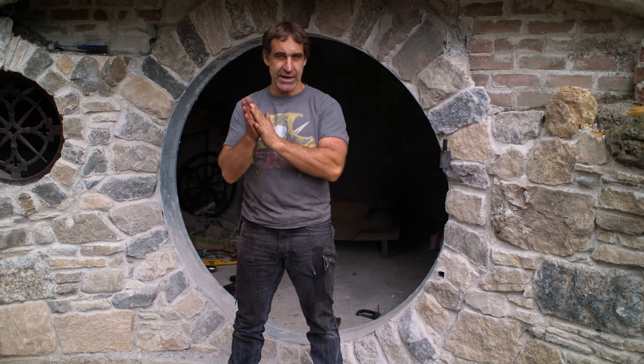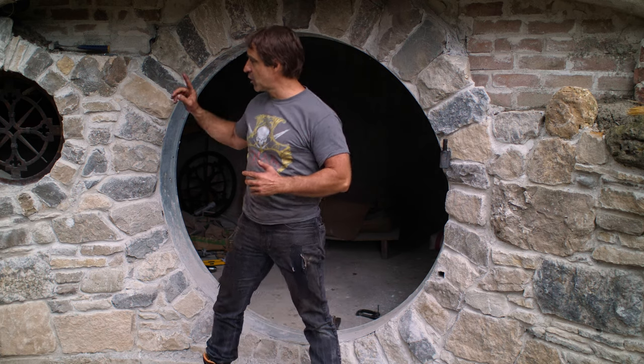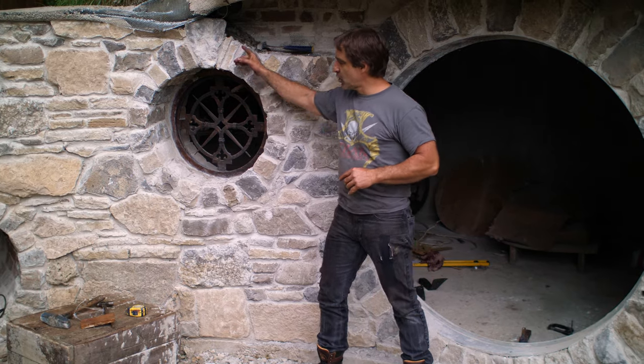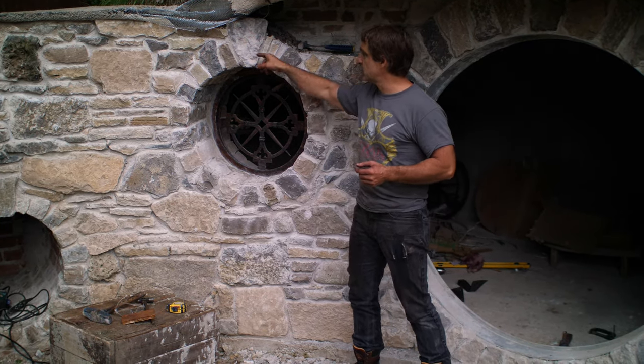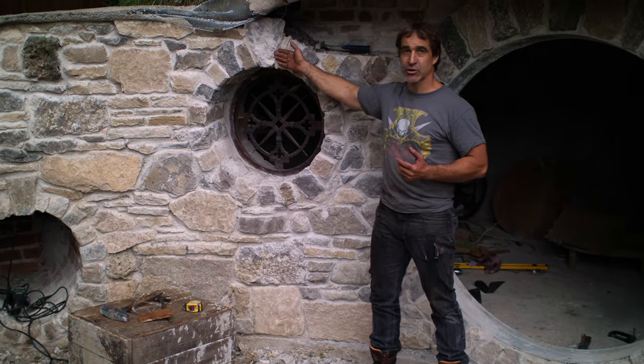This is our second installment in the Hobbit Hole series, and I know what you're saying to yourself right now — you haven't even talked about this, Thack. You haven't even walked us through what this whole project is all about. I've had a very specific focus on the past video and this video. In the past video, I did this window here, stoned that in, and at the end of the video, if you've seen that one, I talk about changing out the keystone, which I have subsequently done, and you can see the new keystone in there.